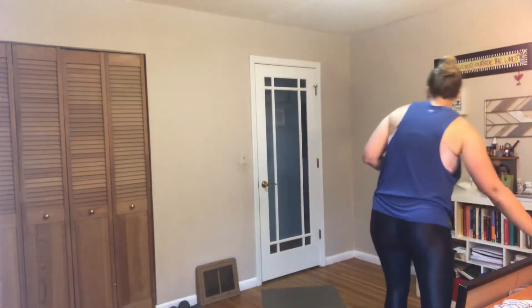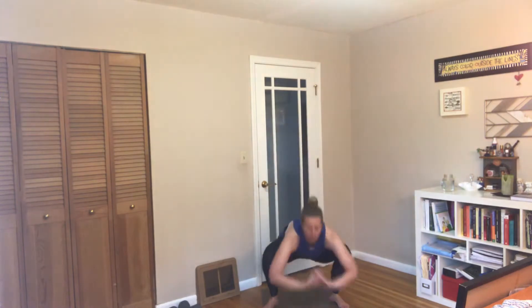All right, let's get started by warming up. We're going to go ahead and start at the back of our mats, squatting down, rolling on up.